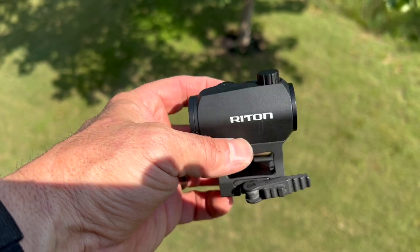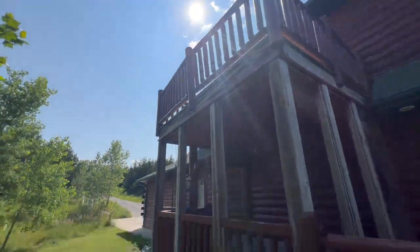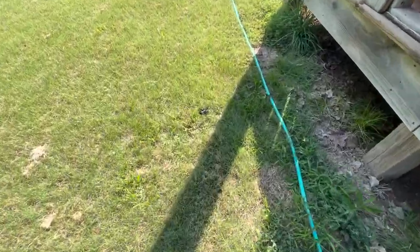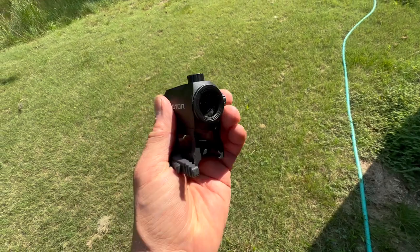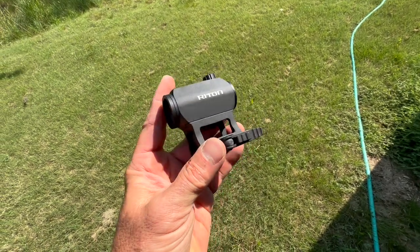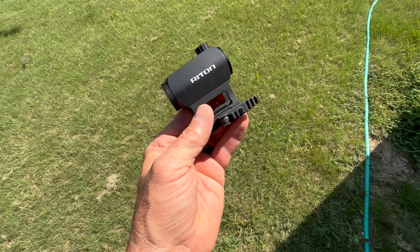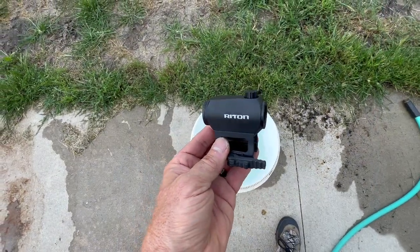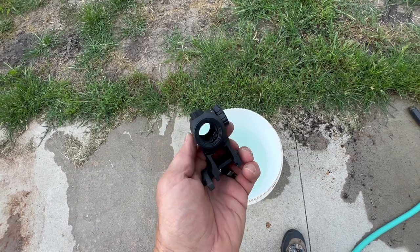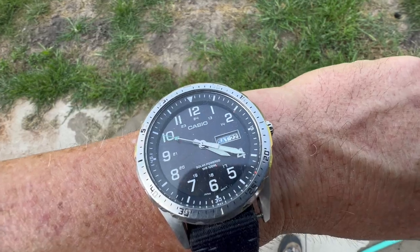For this to be a crazy, stupid deal, it's got to survive our torture test — and I always hate this. The reason I hate this is because I like the optic and we were having a lot of fun with it and it was zeroed. It really sucks when they fail because then your optic is dead and your review is over. We have to do the submersion test — this is where a lot of high-end optics, five to ten times the cost, have failed. Let's hope it passes.